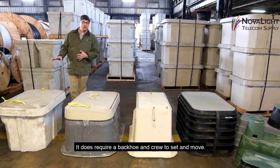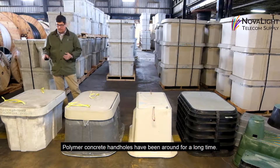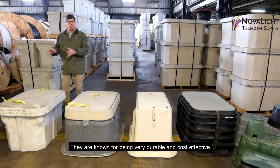It does require a backhoe and a crew to set and move. Polymer concrete handholds have been around for a long time and they're known for being very durable and cost-effective.